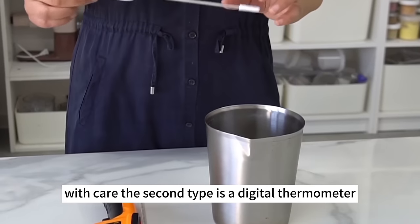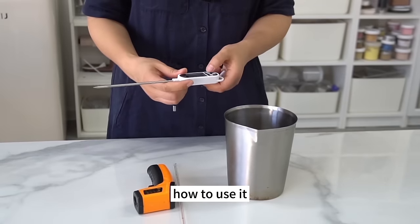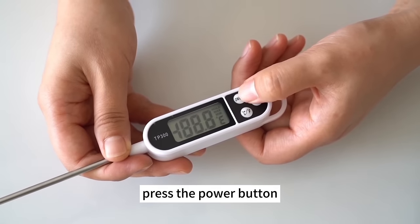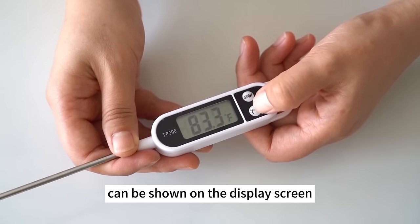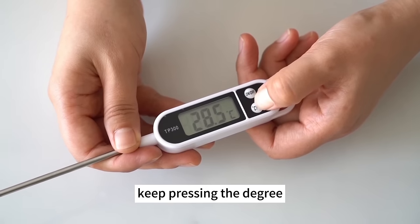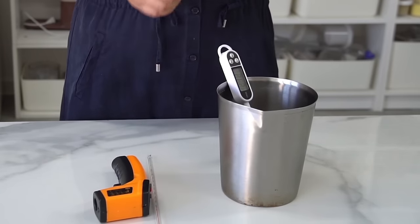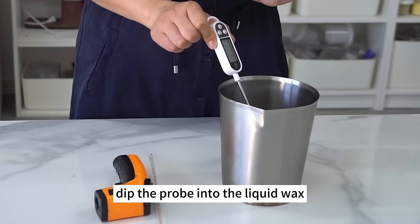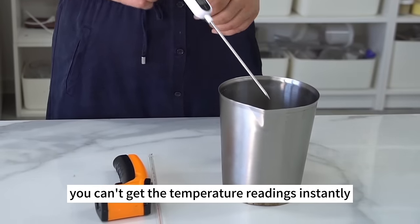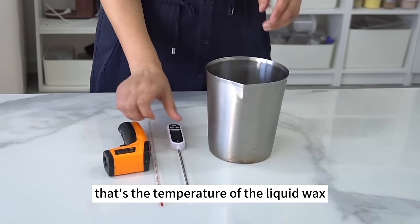The second type is a digital thermometer, also a probe thermometer. Press the power button and either Fahrenheit or Celsius can be shown on the display screen. Keep pressing the °C/°F button until the temperature unit is set. Dip the probe into the liquid wax — it takes time to heat up. When the readings stop increasing, that's the temperature of the liquid wax.